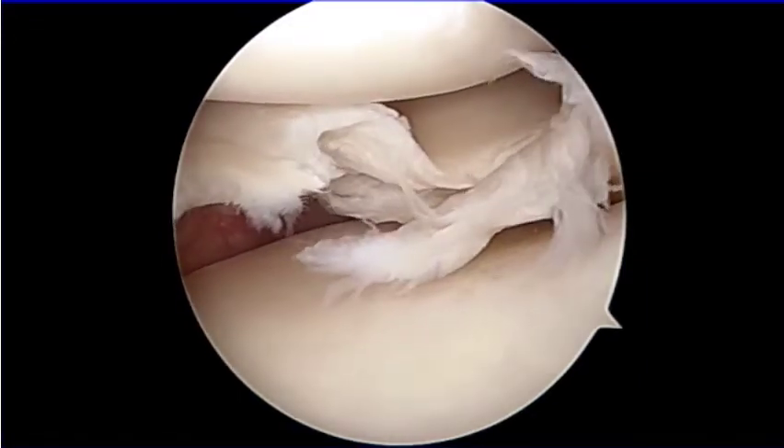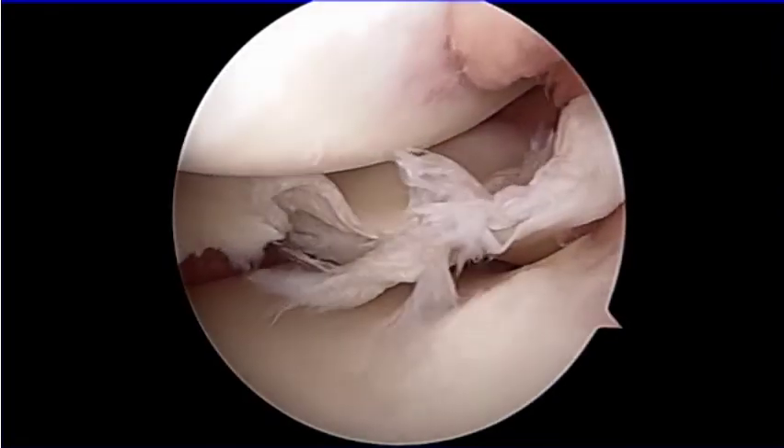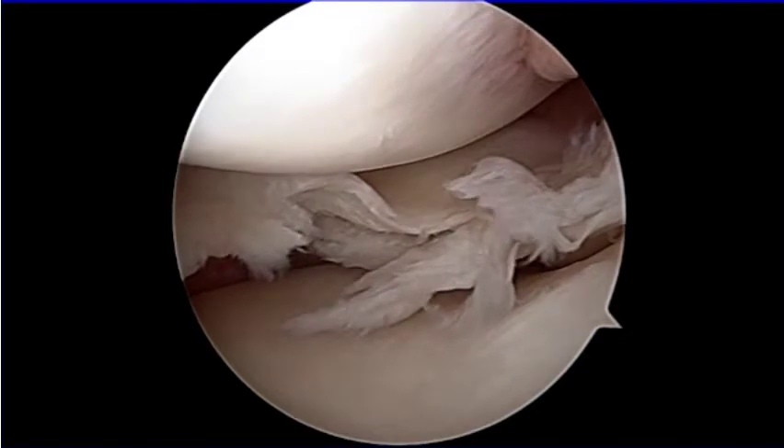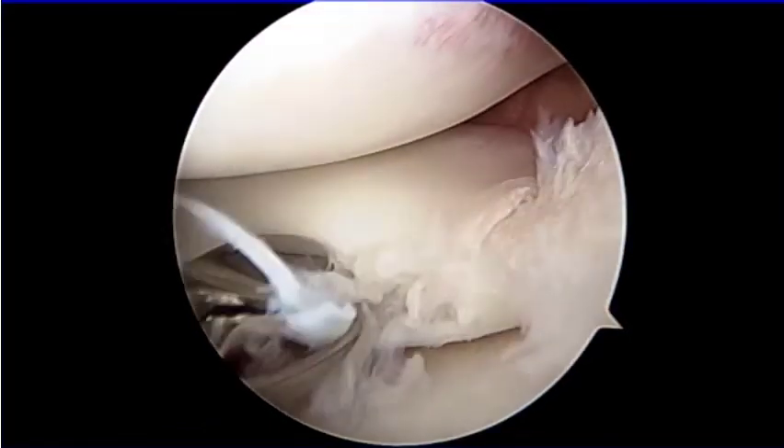This is a representative case of a meniscal complex tear combining horizontal and flap tear of the medial posterior horn of the meniscus that had already undergone degenerative changes.